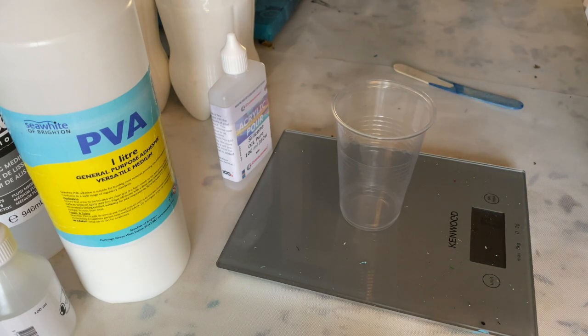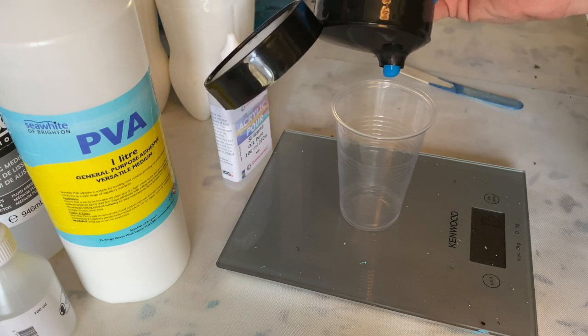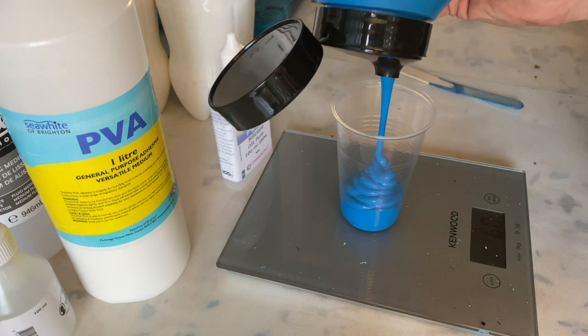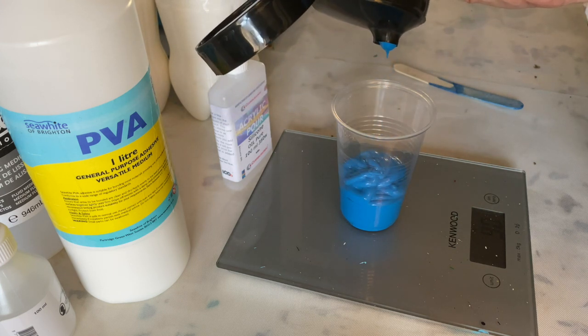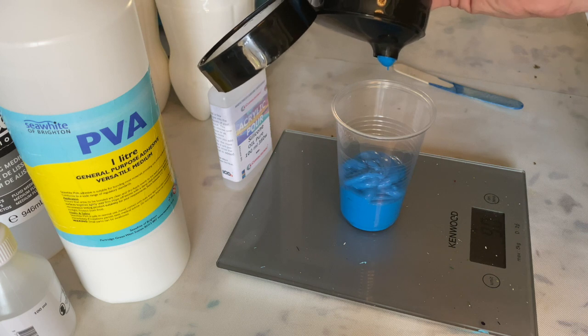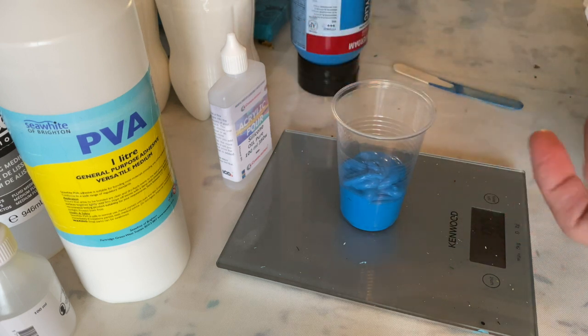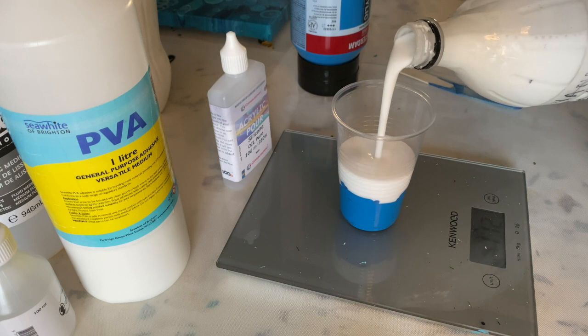For now I'll be mixing the PVA and water, 55/45 pouring medium mix. So right now I want a full cup, which is two deciliters of paint. So here I got 90 grams of paint and 96 grams of pouring medium. That should be okay — a few grams to or from doesn't ruin it.